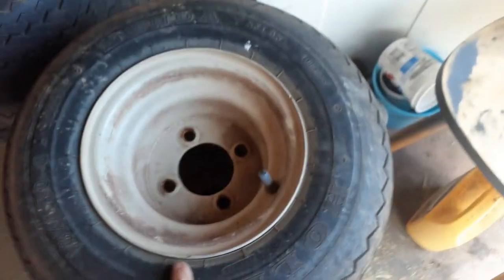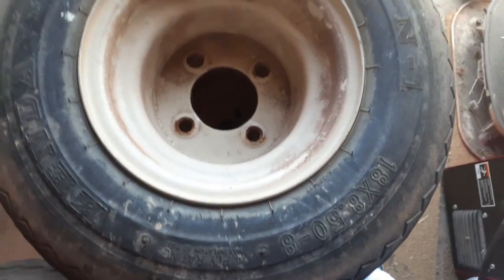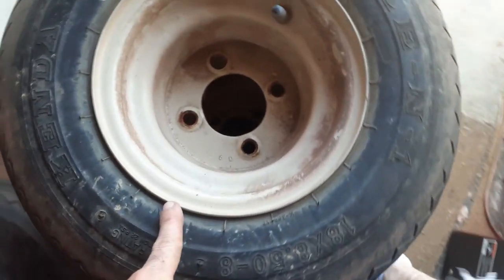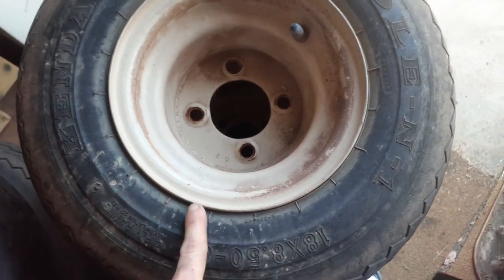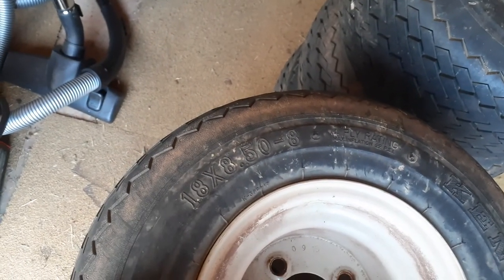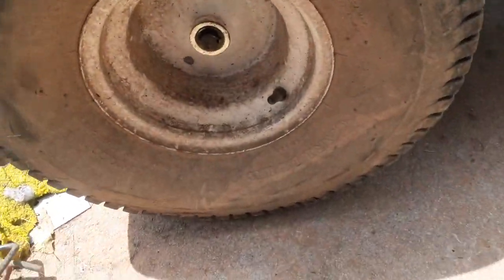They got pumped up too much. Anyway, I just noticed some of you - they're all the same. But this tire and rim is an 8-inch rim, and that's an 8-inch rim. So I can take this tire right off and put it right on that rim. These are actually 18 inches tall, eight and a half inches wide by eight inches.